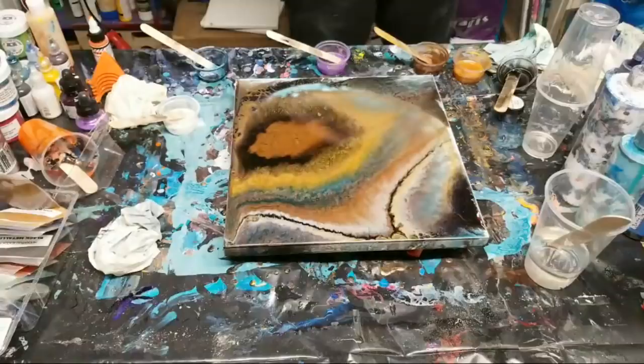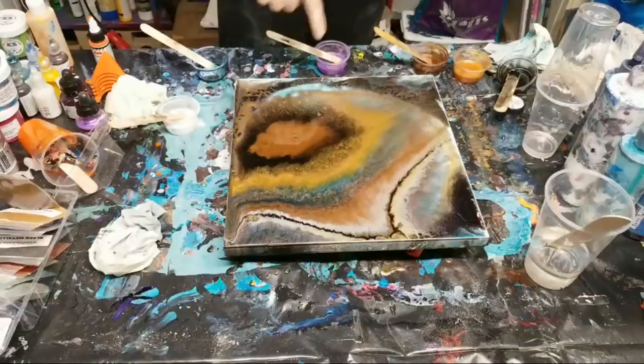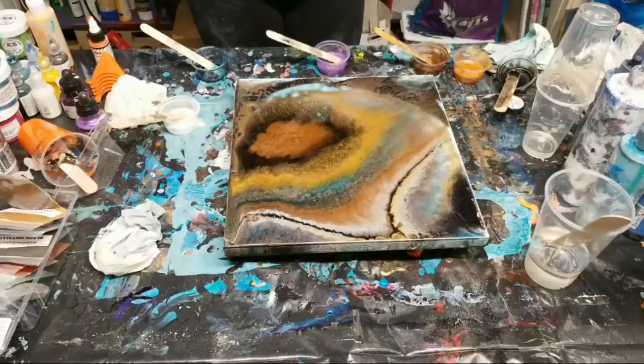This resin has hardly any odor at all. We got some killer lacing in here, so I'm going to torch this and then bring you guys in for a close-up - that is if I can get my torch unstuck.